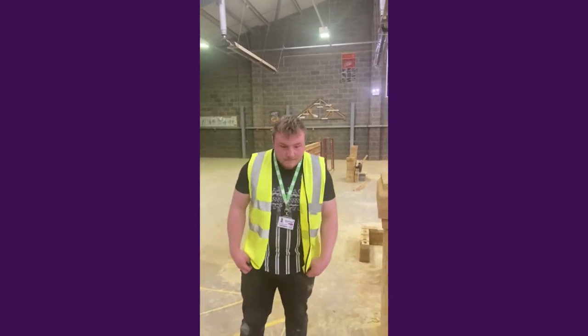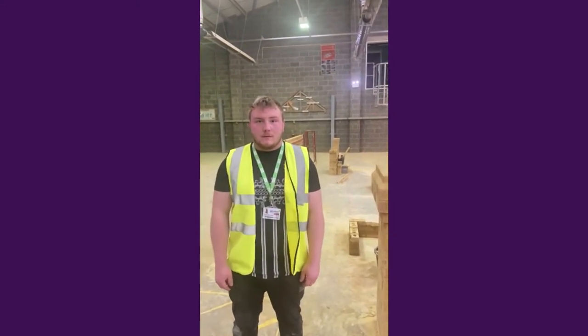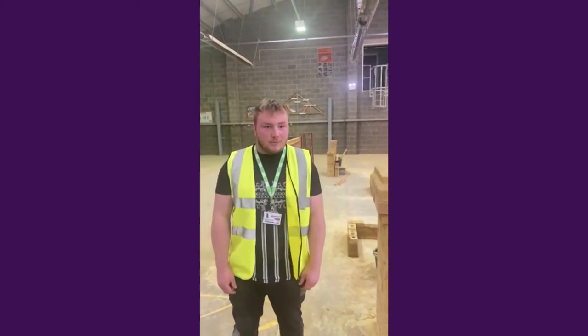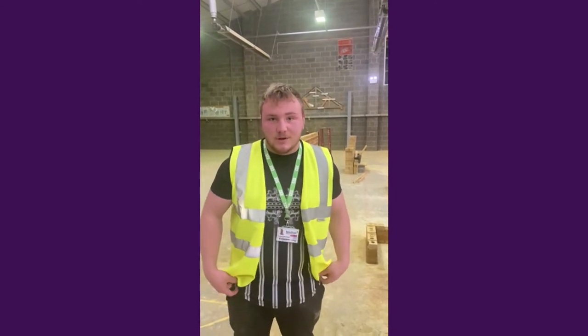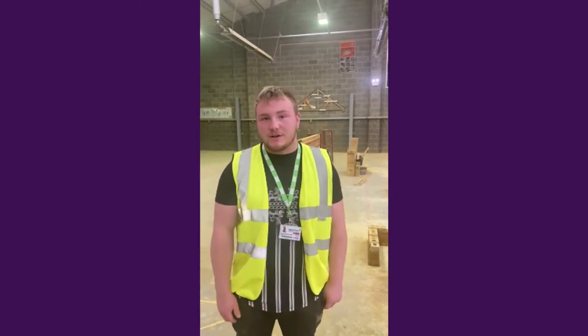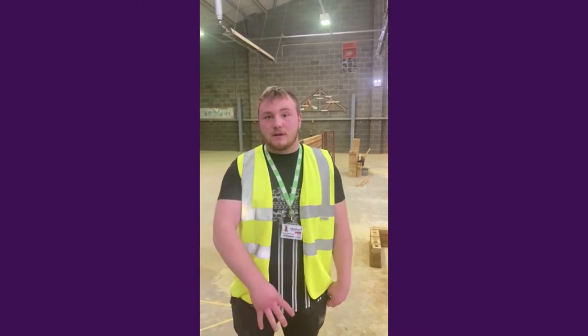I'm here with Rob, a level two bricklayer at Highland Ferris, and he's going to tell me what he's doing at the minute and why he likes the course. So I'm on my test piece where I basically build a nine-inch wall, jointed with an attached pier with a coping stone on top. I really enjoy my course because it gives me the skills to progress and move on to site once I leave. There are plenty of options — not only bricklaying, we also learn about roofs and footings, so I could move into groundworks on site.